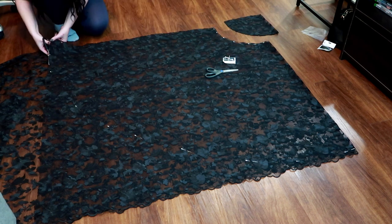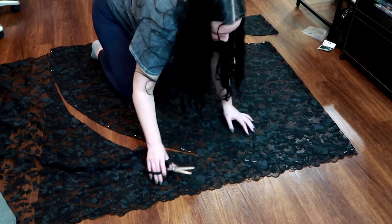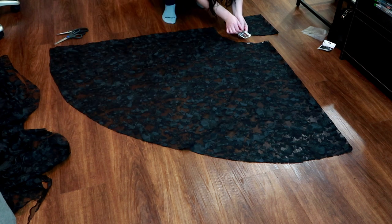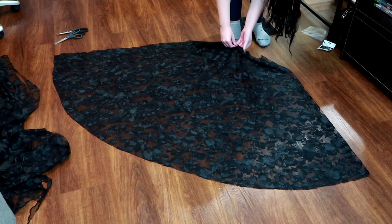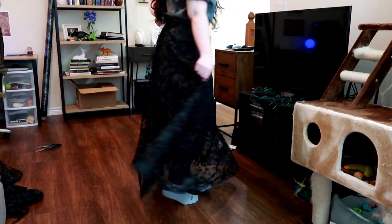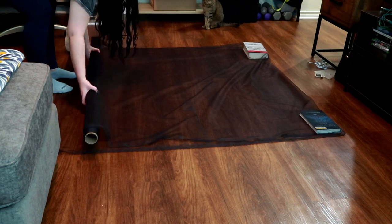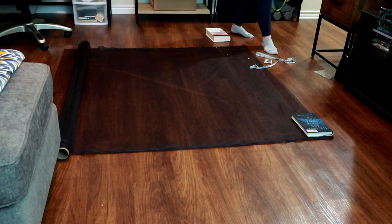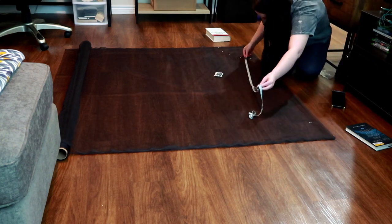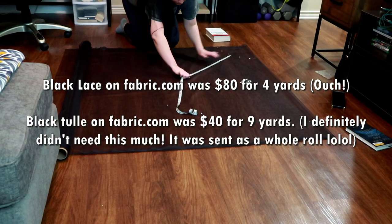Cut out the skirt along the curved edges — you should have a full circle skirt at this point. You're going to repeat this process with the tulle layers if you're using a lace like me and don't want it to be see-through. Repeat until you have it as sheer as you're comfortable with. I believe I did three layers of tulle on my wedding dress. I can't remember exactly how much I spent on that tulle — I'd have to dig out my wedding planning book — but I think I spent around $50 on Fabric.com.